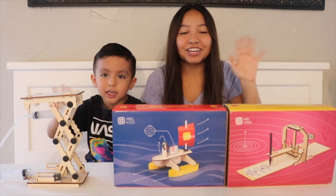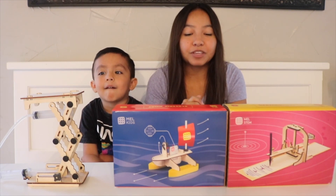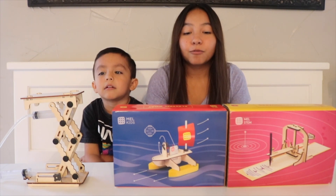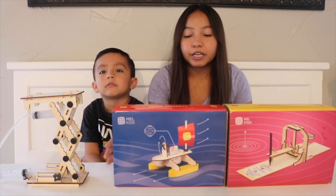Hi everybody, welcome back to our channel. So I know you guys saw my other video where me and Levi did these little activities. Something that I forgot to tell you guys is that there is an app for Milk Kids, so go check that out — I'll link it down below how you can find the app.